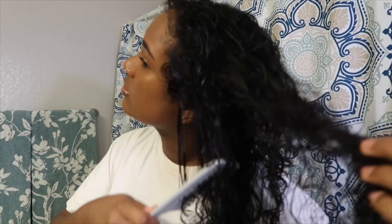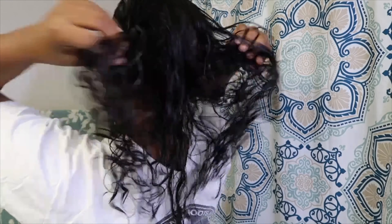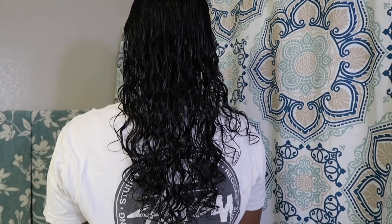Once I've finished removing all of the rubber bands, I go ahead and grab my wide tooth comb and I just detangle my hair once more so that I can get ready to start styling my hair. Here's what my hair looks like after the wet trim. As you can see, I have subtle long layers which is perfect for keeping my length.